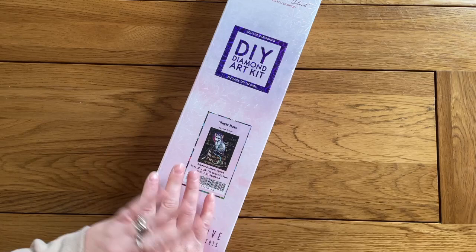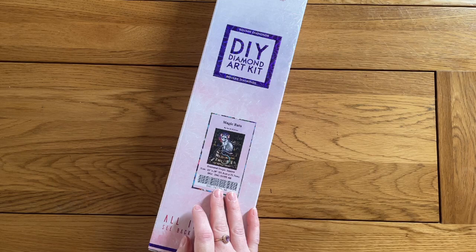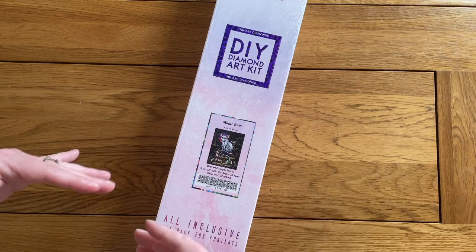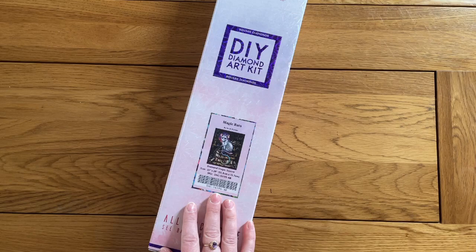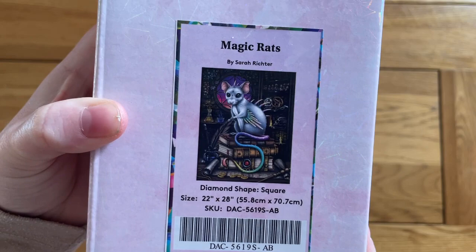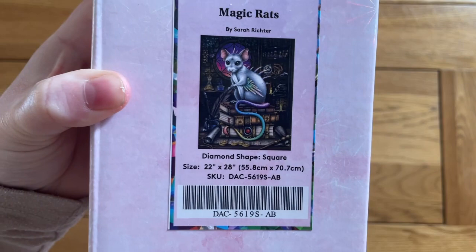I buy in the early release section — if you spend a certain amount with Diamond Art Club you get to be in the Diamond Tier and get an early release window, so you get an extra half hour to buy. This stayed in stock all through that early release, but when it went to general release it sold out really quickly. It wasn't limited edition so if you like it, it should be back.